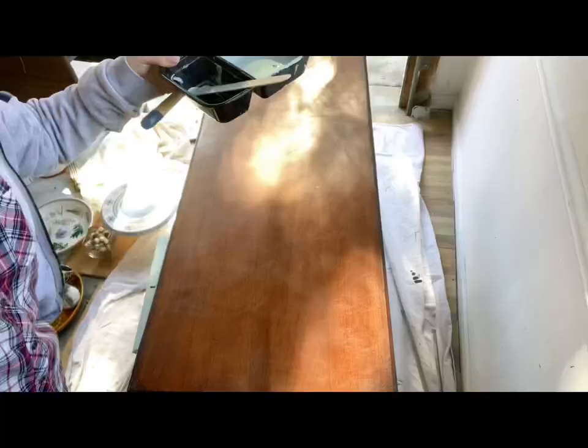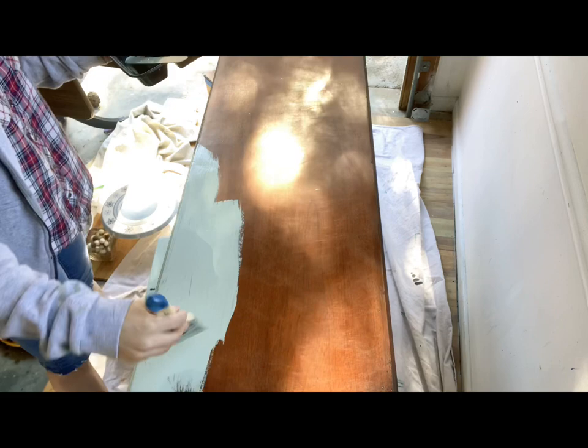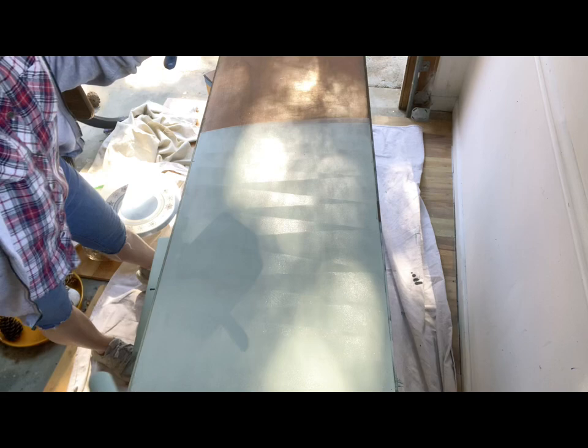I work in sections. The top gave me a little bit of trouble because it was very big and the wind was blowing — things were drying very quickly. So I was trying to get it done fast, but ideally I would do this all in one section going from one end to the other, which is what I try to do on the final coat. On the first coat here I'm just trying to get the paint on.